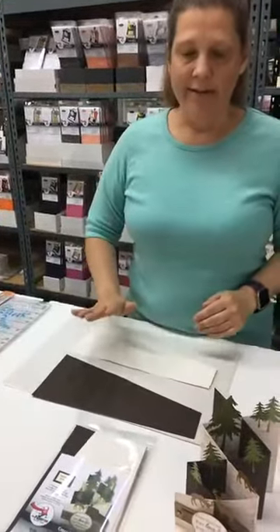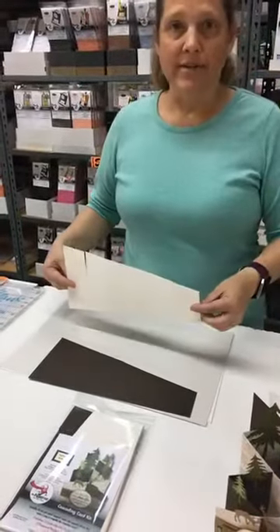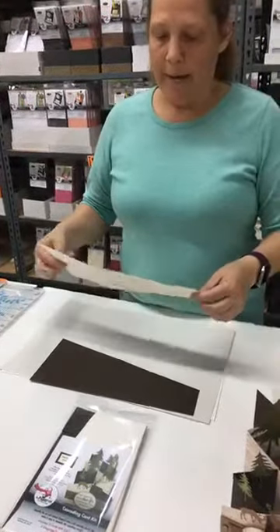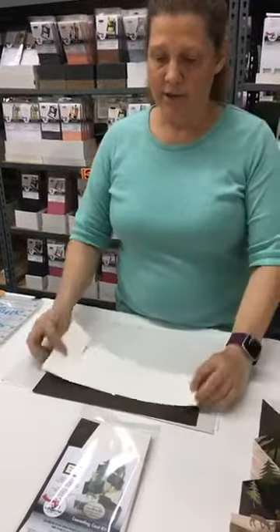So they come in a kit of five. In order to make them, there are different ways as far as stamping or layering. If you're going to stamp, you would stamp on both sides of this, which I have done.